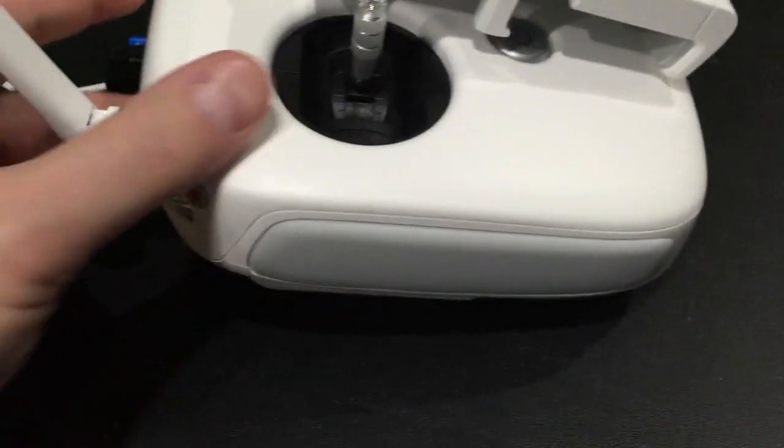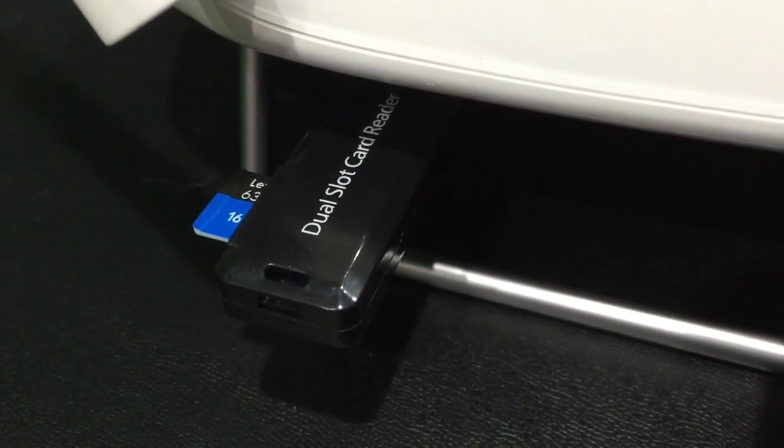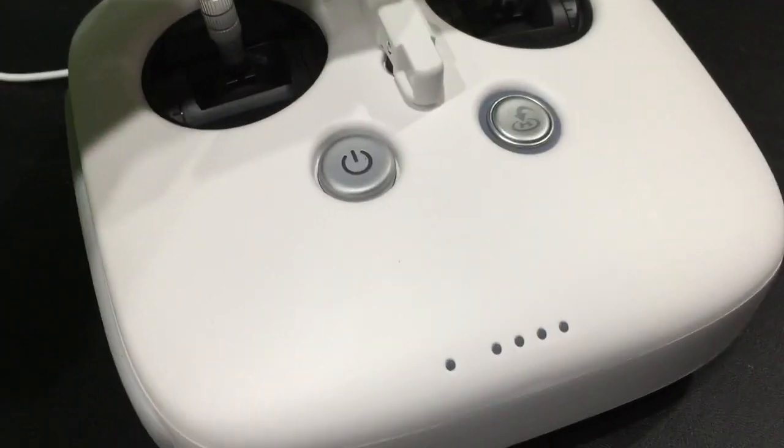To get this show on the road, I've inserted that adapter. If you don't have this adapter, you can check the link within this video's description and get it. Basically, it'll allow you to plug a microSD card that contains firmware into the USB port on the Phantom 3 Controller.